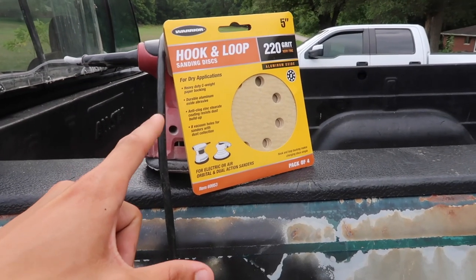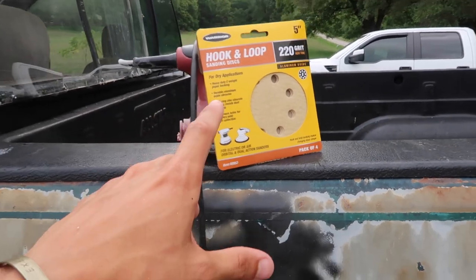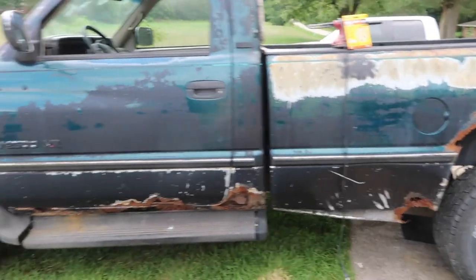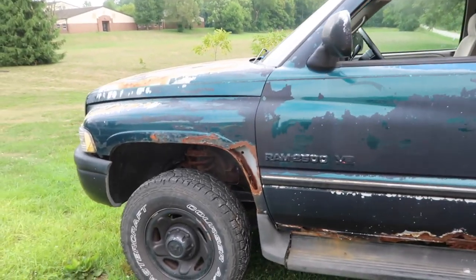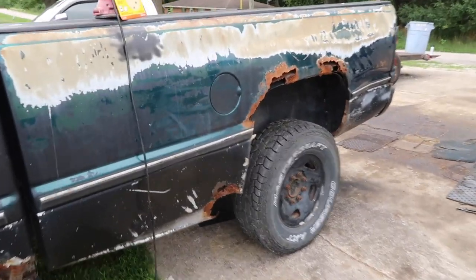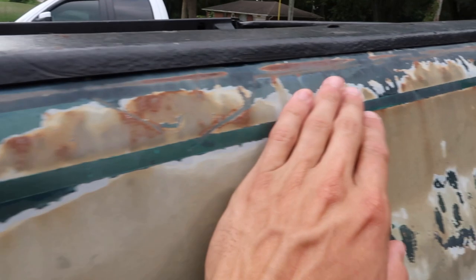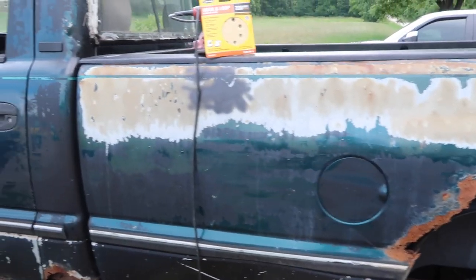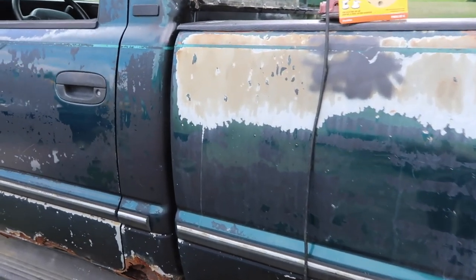Right here is a palm sander and some sanding discs — this is going to make all of the prep work a breeze. The first thing we're going to do is sand the truck down to make the surface more congruent, get anything that may be flaking off taken care of, and get some of the rust sanded down as well. We'll do the prep work first and then lay on the spray paint.